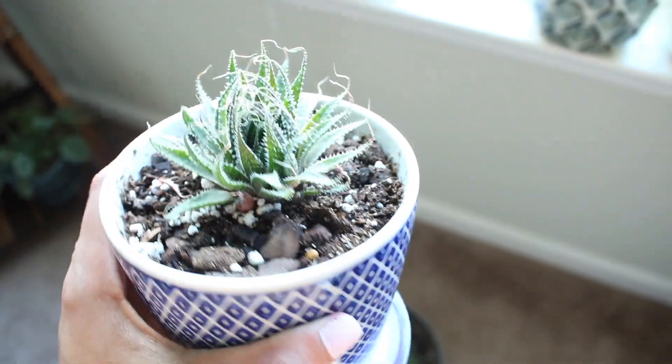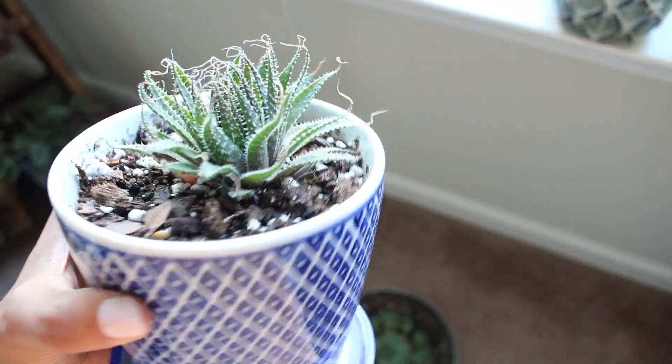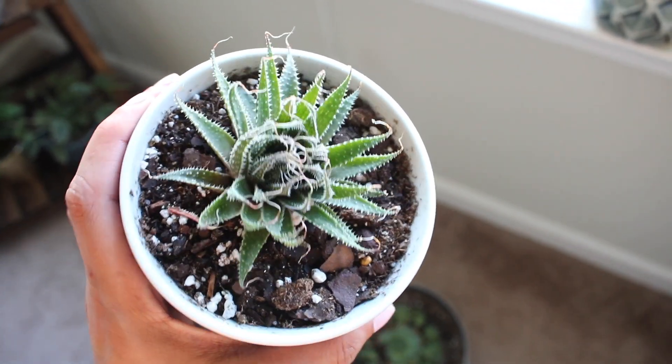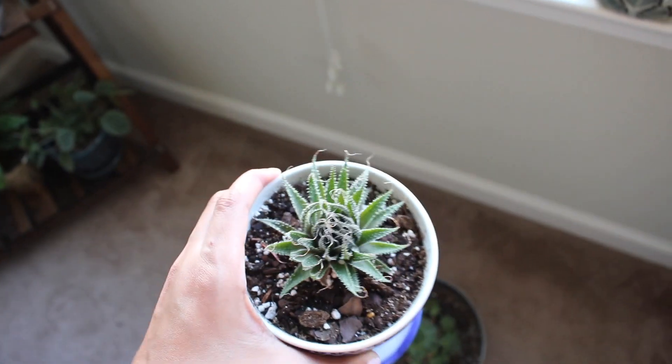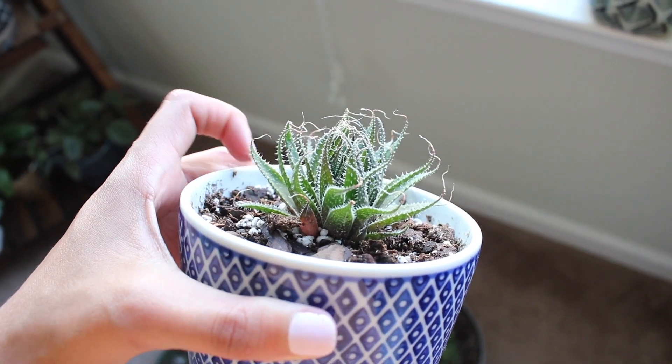Next I have this little one — my professor actually gave this to me, the professor I do research for. It was one of the babies from her mother plant and it's been doing really well. I'm excited for it to start growing its own babies. I love the little hairs on it and I think it's super cute.